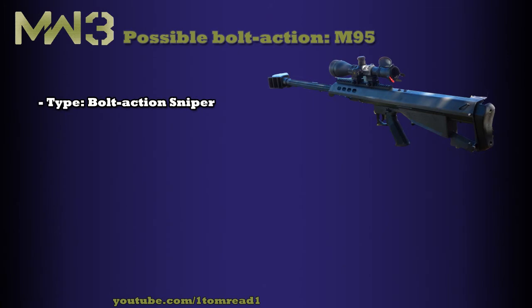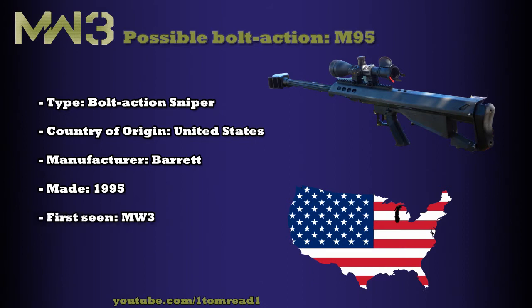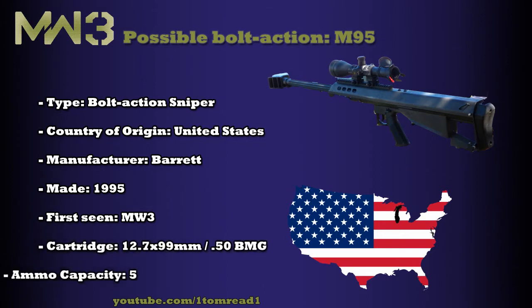Its country of origin is the United States of America and its manufacturer is Barrett. This was actually made in 1995, and if it comes to the game it will be the first time it's been in the Call of Duty franchise. Like the M82, it fires the 0.50 BMG calibre bullet and comes with a 5-round detachable box magazine.